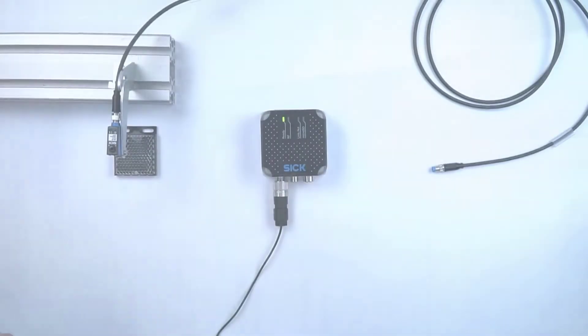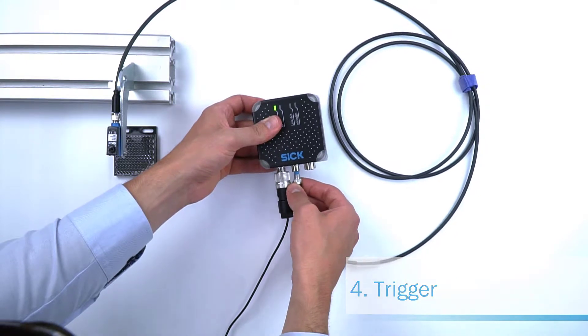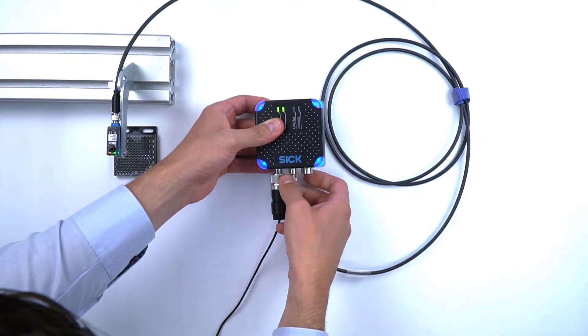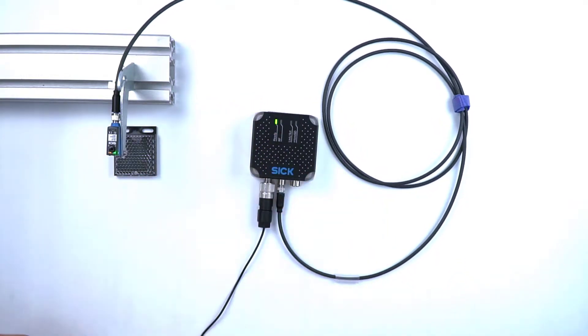With the RFU-610, it is possible to connect a trigger sensor directly to the device on port 3. The trigger sensor, such as a light switch, activates a reading or writing command within the RFU-610. There is no additional hardware needed to integrate this trigger signal with the RFU-610.